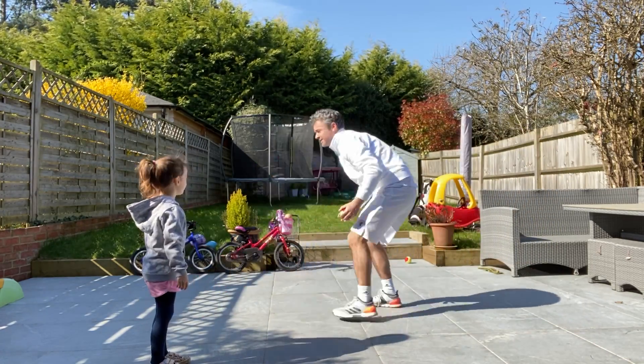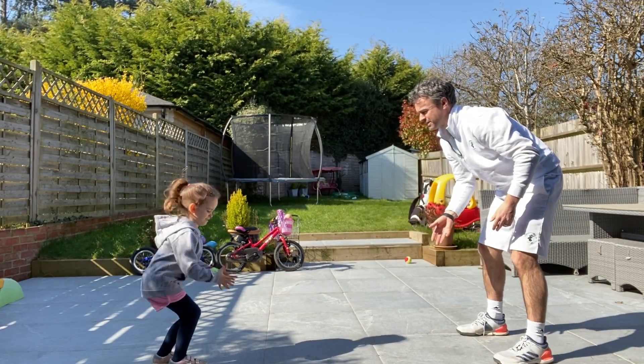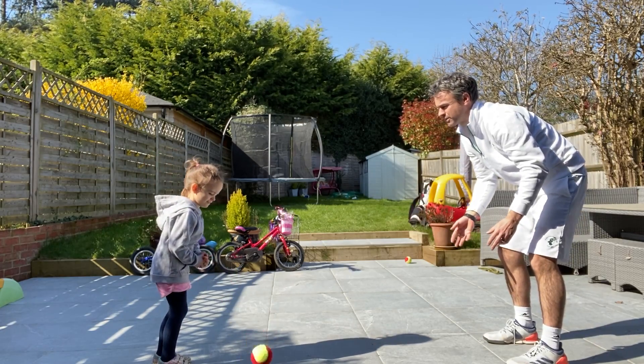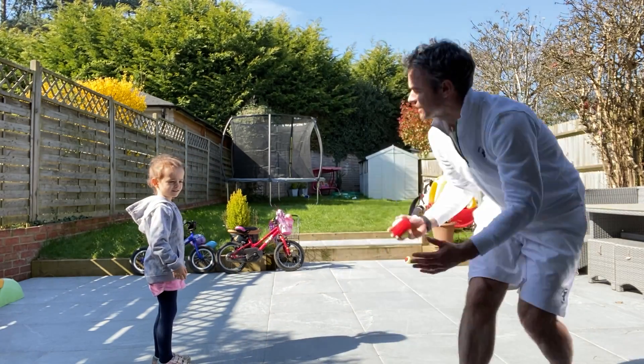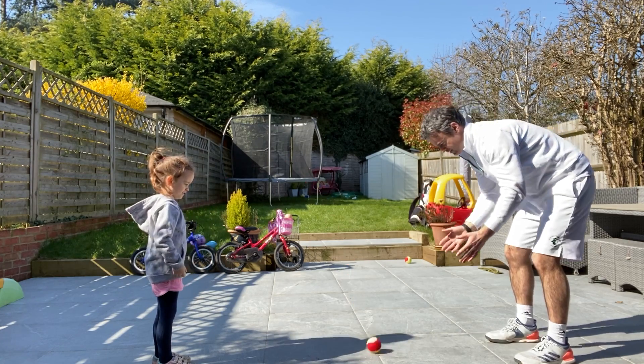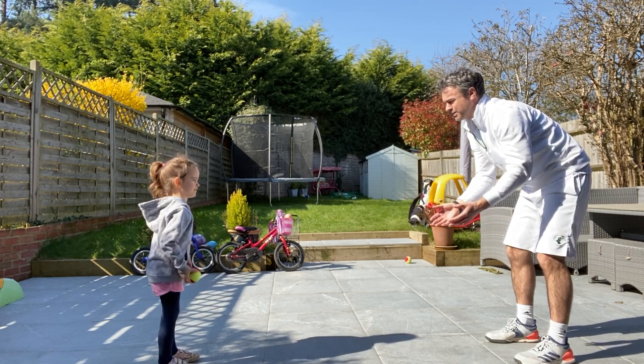One more time. You're going to get it this time. Ready? Bounce, catch. Right, do it really slowly. Don't snatch it. That's it. Back to me. Very good.